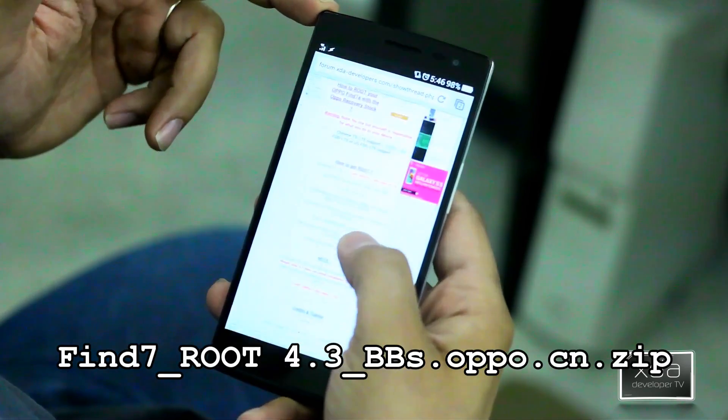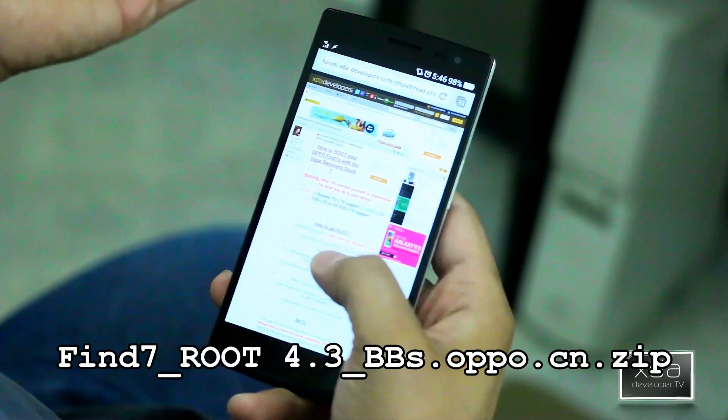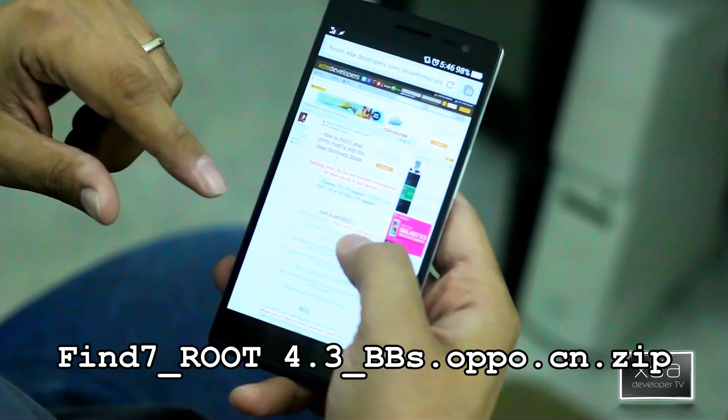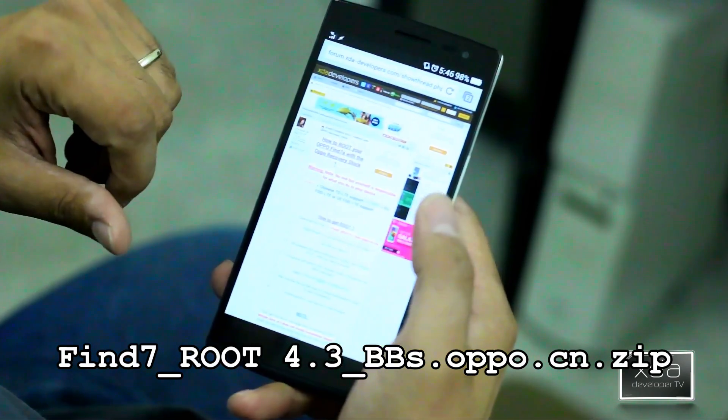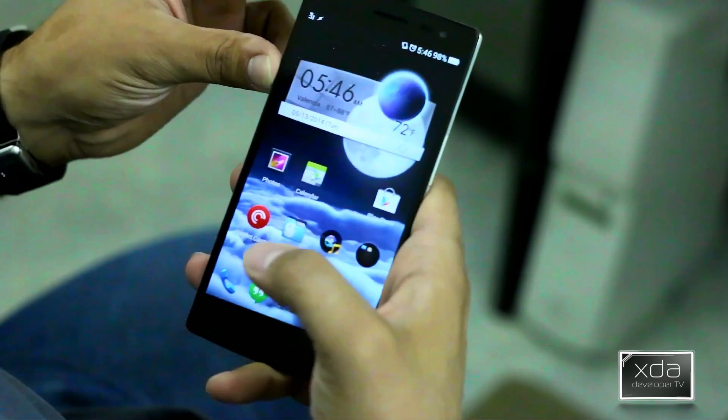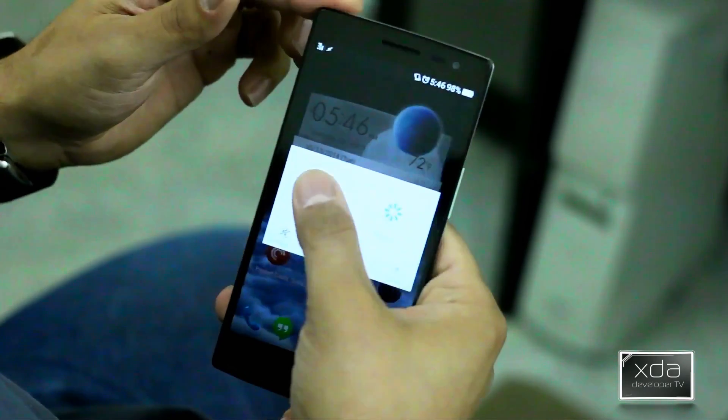We can switch back here — this is what the XDA thread looks like. Both have the same file; it's the same thing. It's the find7root4.3.bbs.opo.cn. Once we download that, save it to the main root of your device, and then we'll power it down.